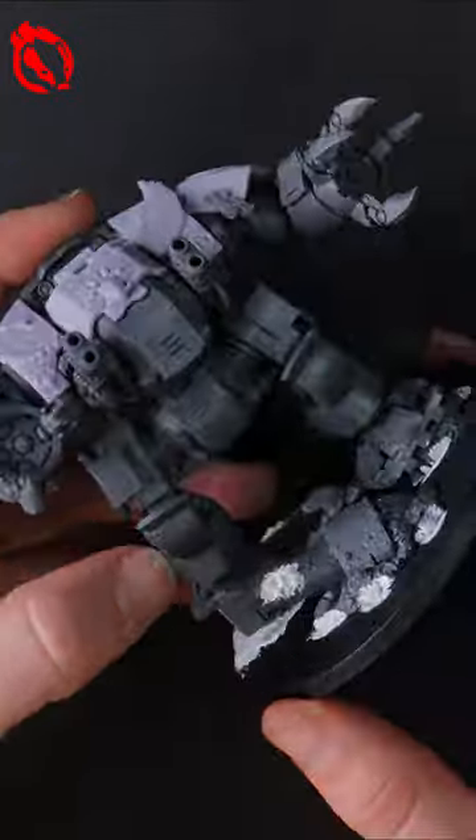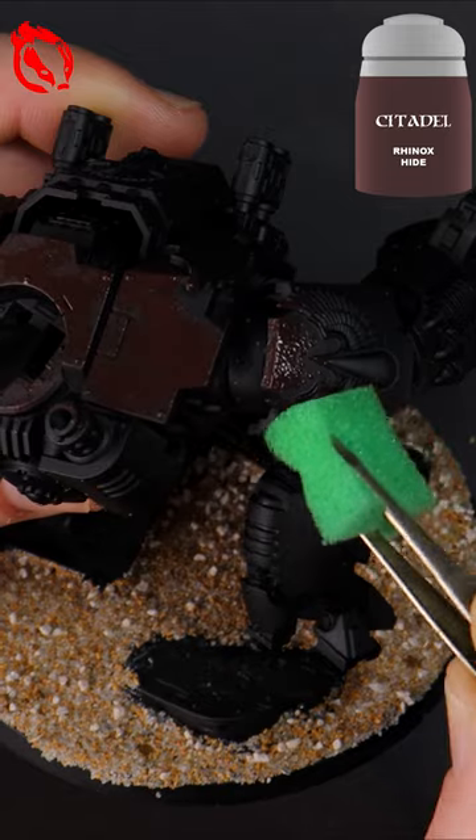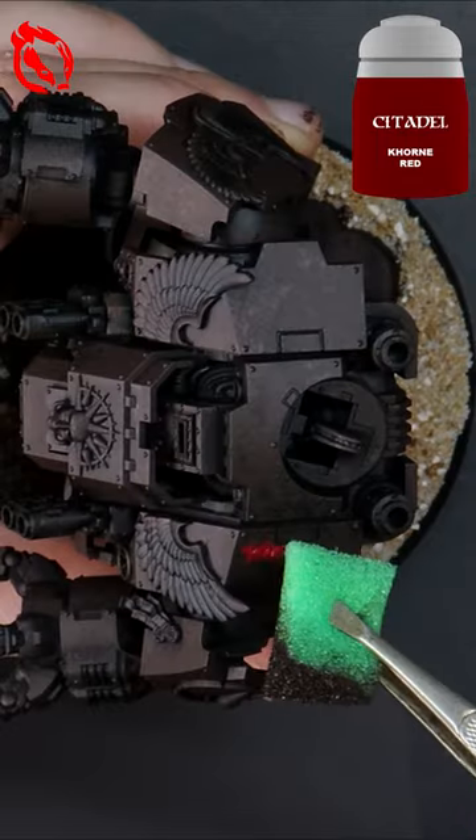Starting with a black prime to achieve those dark shadows, then with a piece of plucking foam I'm sponging a dark brown across the armor, but leaving some gaps especially in the recessed shadows.